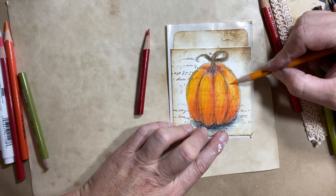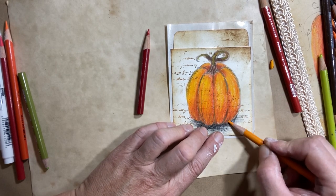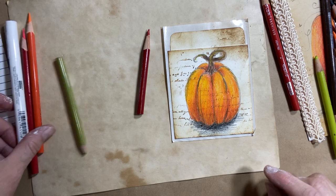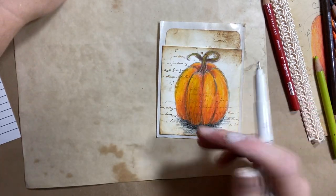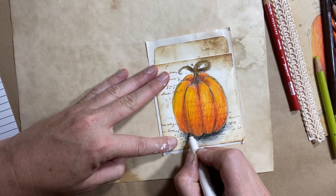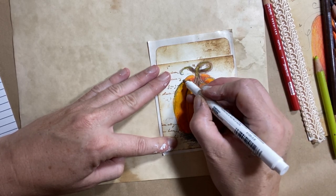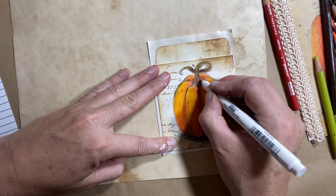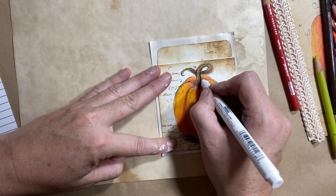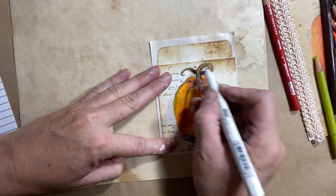If you use high-end pencil crayons, they have a high wax content, so their blending capabilities are great. But again, you can use anything — you can use markers, whatever you want. Then what I like to do is add my black outline. You don't have to — you can leave it like this — but I do like to add a little bit of scribble with the black. Now some black markers will not sit well on top of wax crayon; as you can see it's kind of uneven, but that's the look I like. Just remember which part of the stem goes behind — it can go a little bit darker than the part that sits in front.